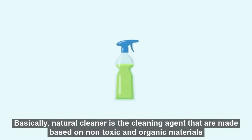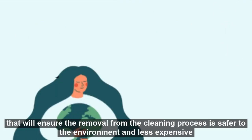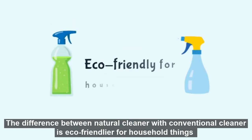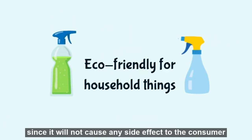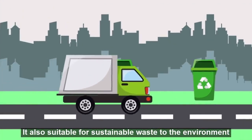Basically, a natural cleaner is a cleaning agent made from non-toxic and organic materials that ensures the residue from the cleaning process is safer to the environment and less expensive. The difference between natural cleaners and conventional cleaners is that natural cleaners are eco-friendlier for household use, since they will not cause any side effects to the consumer. They are also suitable for sustainable practices for the environment.